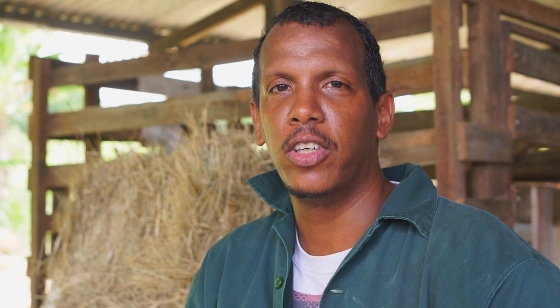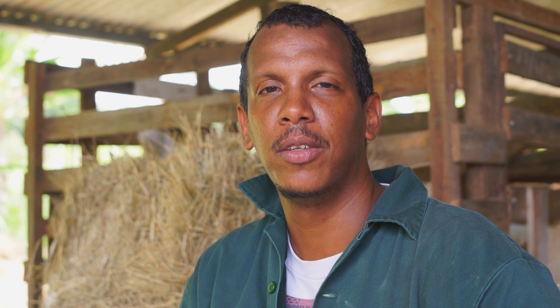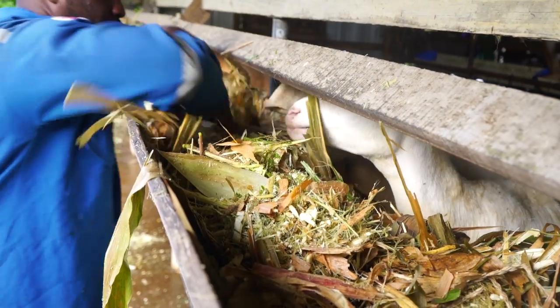My name is Ravi Rani, President of the Trinidad and Tobago Goat and Sheep Society. We are here today in Wallafila at one of our members' farms where we are conducting the second day of our training in dairy goat husbandry practices.